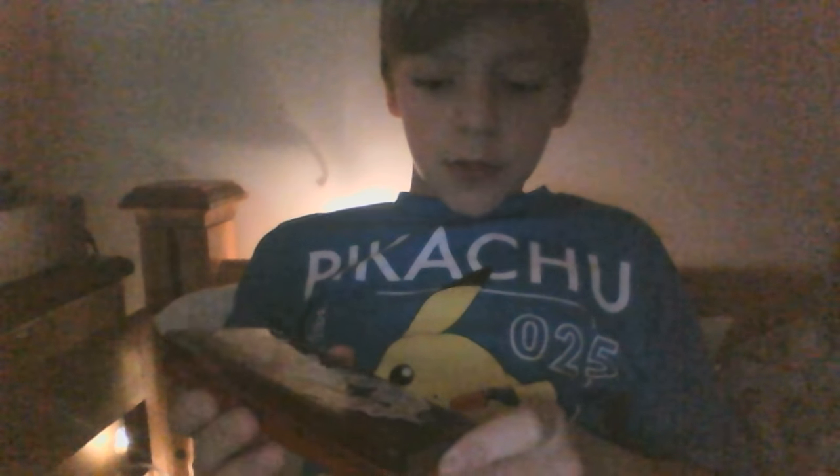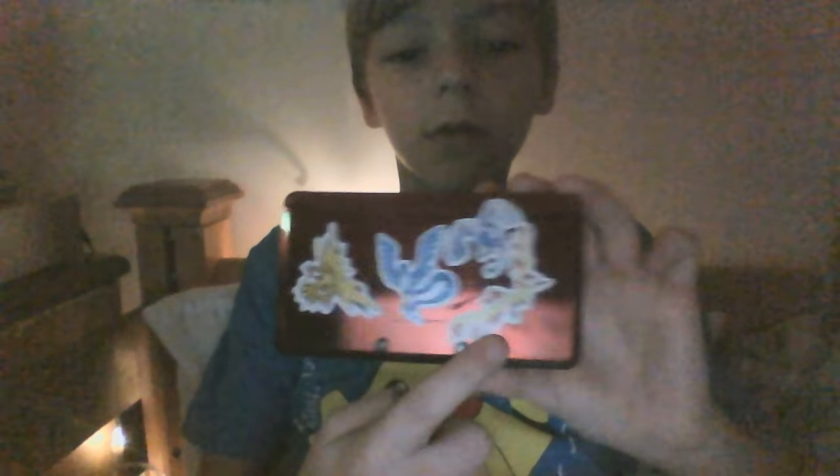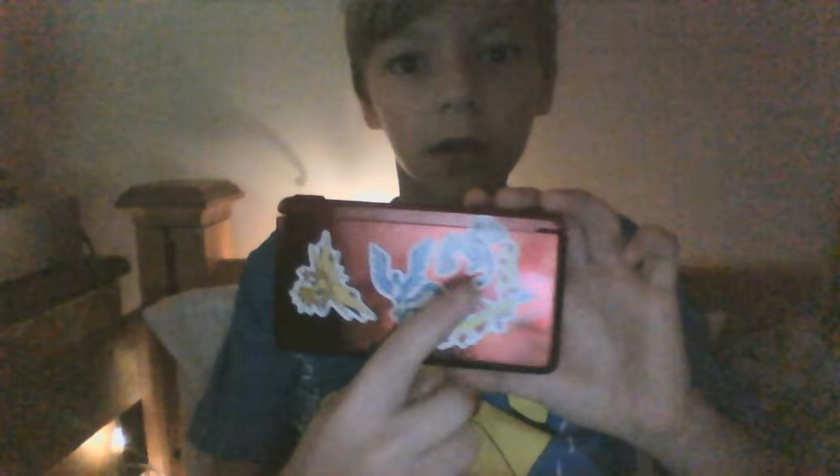I pimped up my 3DS a little bit. I got some Pokémon on my 3DS: Zapdos, Articuno, Moltres, Lugia.